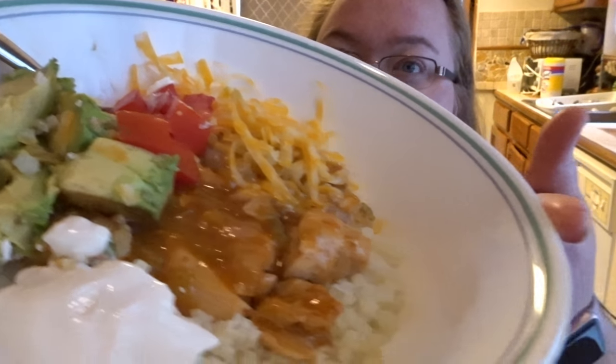Alright guys, here's the finished product. Let me mix it up a little bit and give it a taste. I'm really curious how this cauliflower rice came out. It's actually super flavorful. I thought the sauce was a little spicy, but with everything else, I might actually put a little bit more sauce on it, because you can't really taste it once you've got the cauliflower and the avocado and everything.